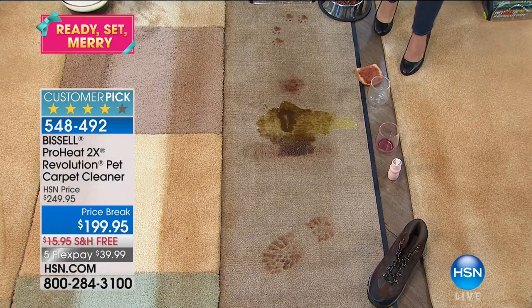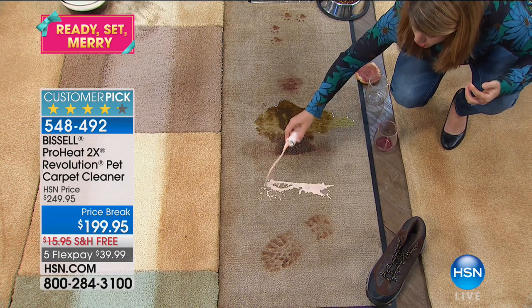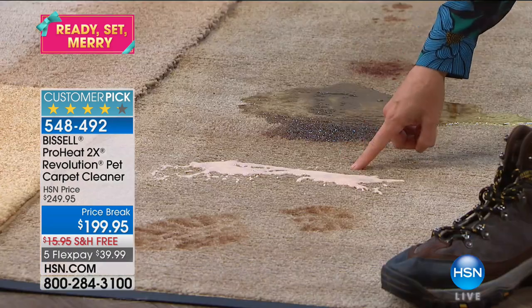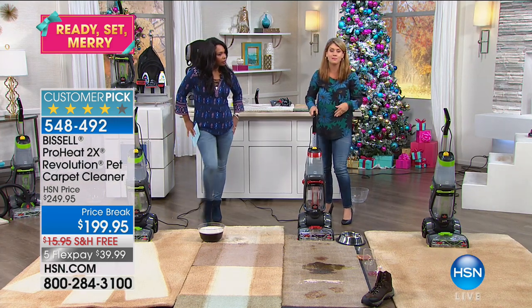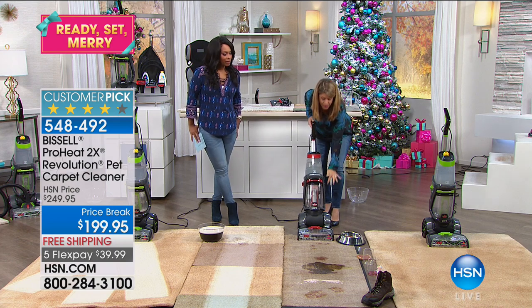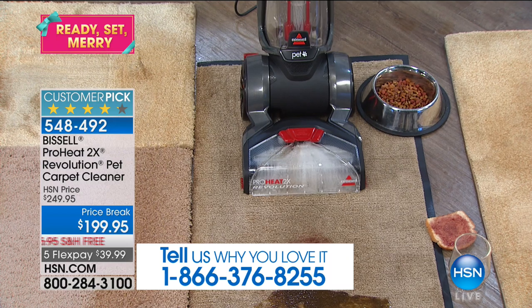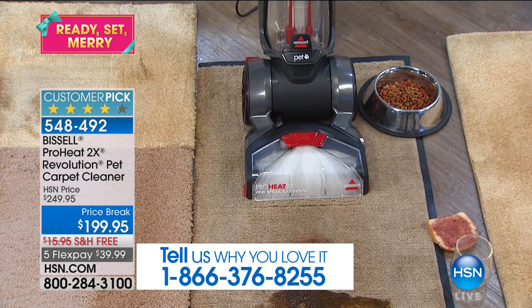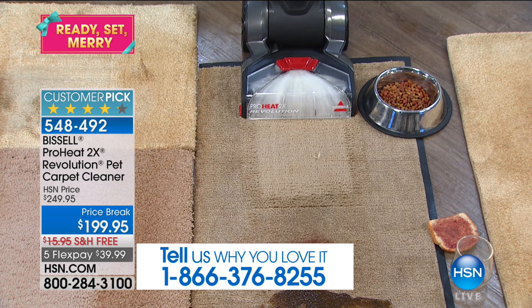We've got red wine — we're going into holiday season, maybe you're having parties. Maybe you have that stain that wicks back up and you just want to get rid of it. We've also got muddy shoe prints. When winter comes, that salt and moisture gets into the carpet. I've got it in deep clean mode with the most powerful brush rolls — thousands of rotations per minute. And it's just gone.